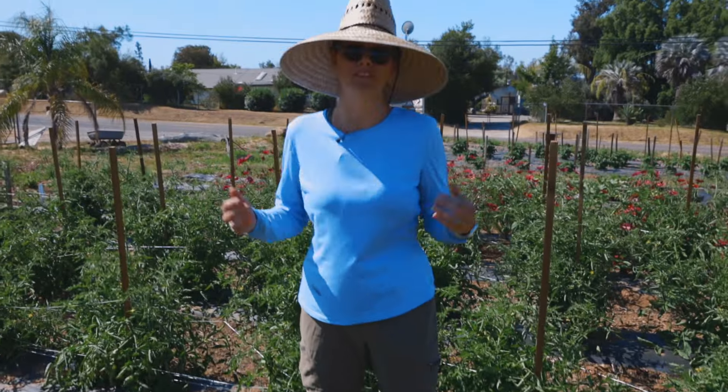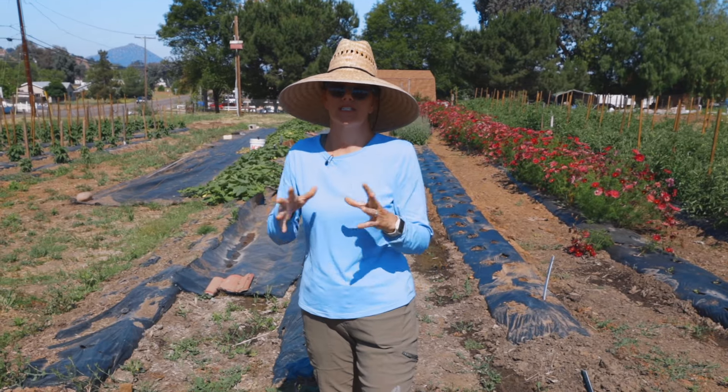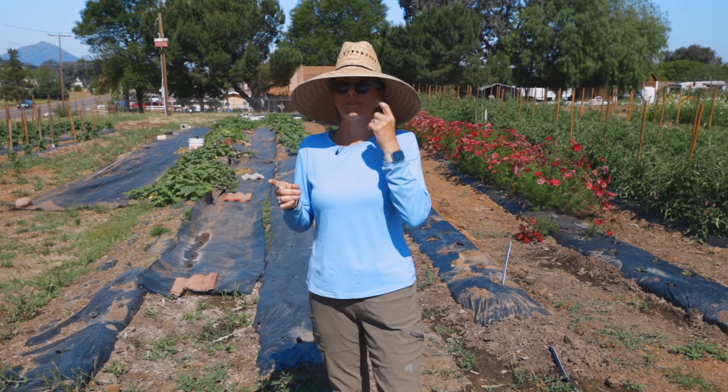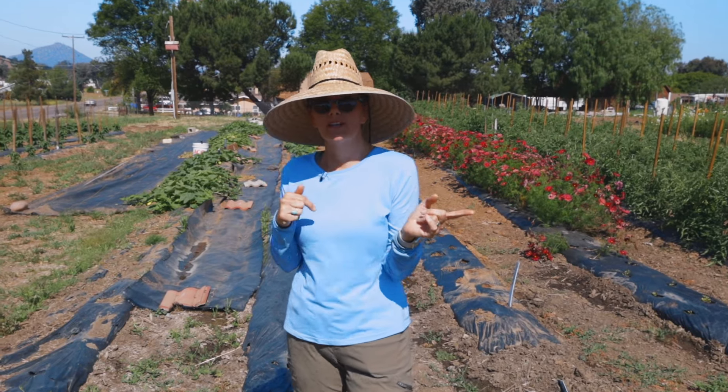We will get tons more blooms throughout the season. The biggest question is how long these are going to last — I don't know if they'll do well in our really hot summers, but that's part of what is fun about farming and gardening. You get to find out.